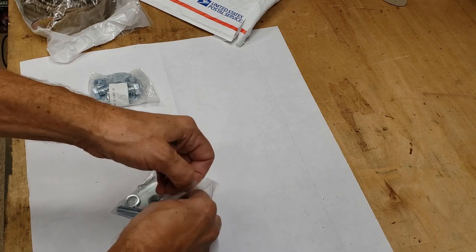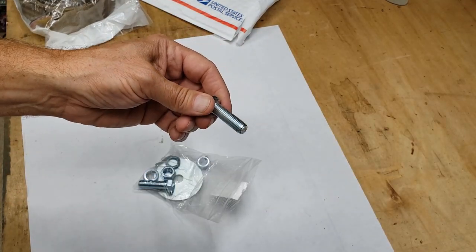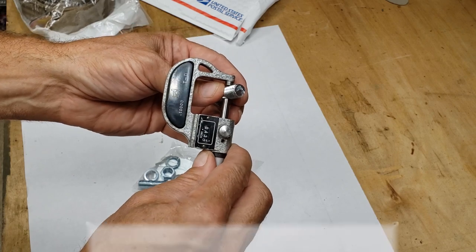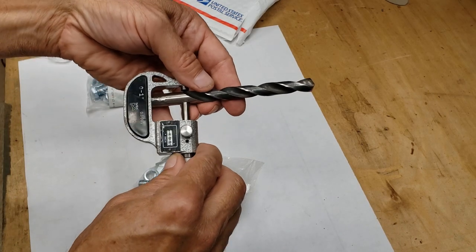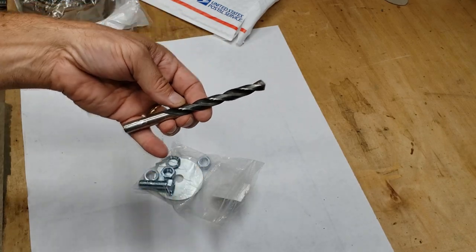Next I want to take a look at the mounting bolt. I got out my micrometer and measured the distance — it's right around 7/16ths. I got my 7/16ths drill bit, very close, so 7/16ths should work.